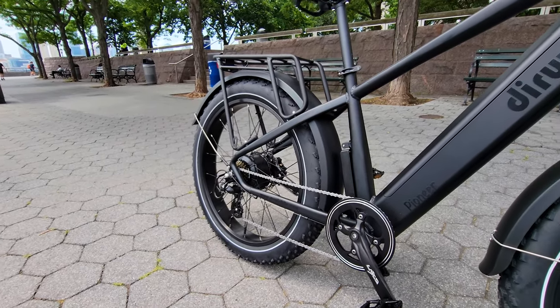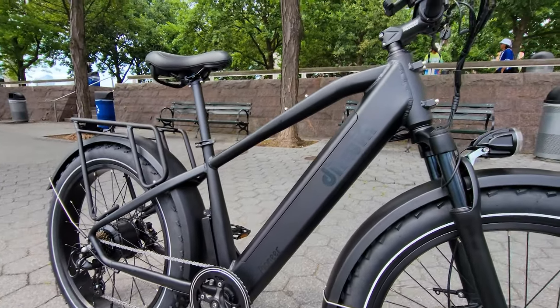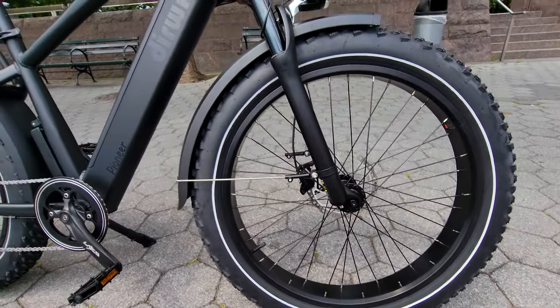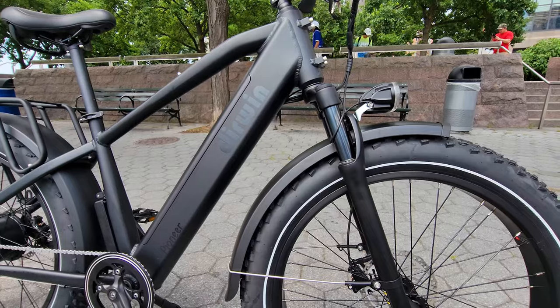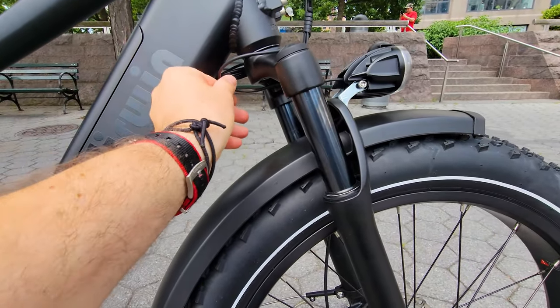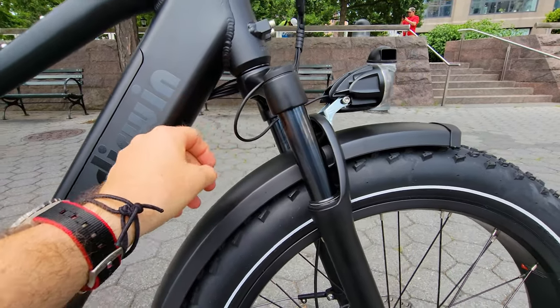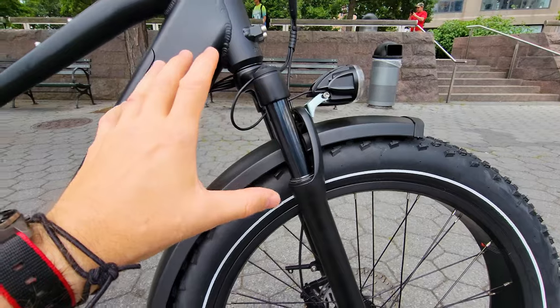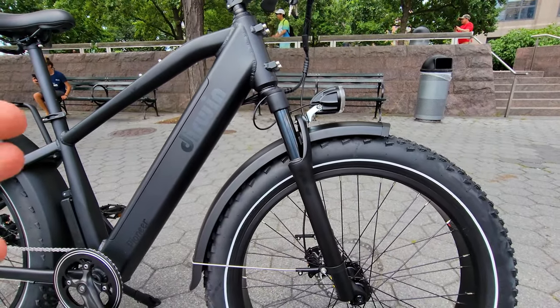Very nice paint job. The fit and finish is very good — I don't see any flaws, and after unboxing I haven't come across any issues. The wire here needs to be adjusted a little bit — I may need to zip-tie it differently. But there's a lot of travel in the fork, and it's a very comfortable fork.